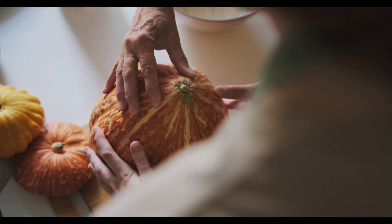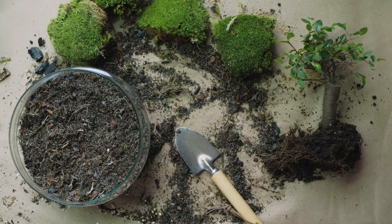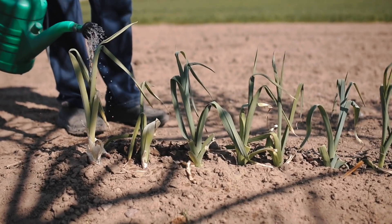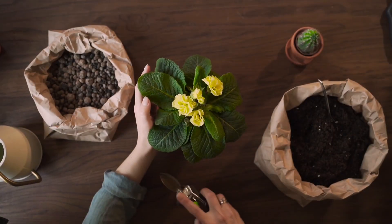But if you prefer natural options, aloe vera stands out as one of the best. It contains natural auxins, vitamins, and enzymes that stimulate root growth while also protecting the cutting from infection.